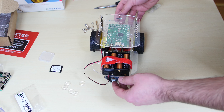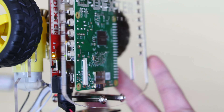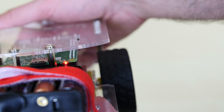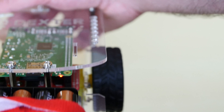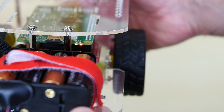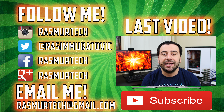Now we're going to turn on the GoPi Go 2 and see if it works. This is the power switch — just flip it down and you'll see an LED light up, which means the unit is on. You'll also see the Raspberry Pi on top light up. It's loading the software from the micro SD card on the bottom. Once it lights up, the software has successfully loaded and you can start playing with the GoPi Go.